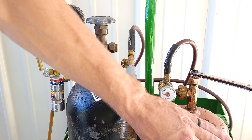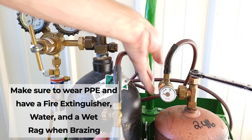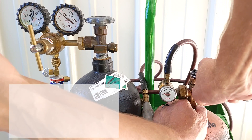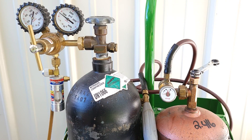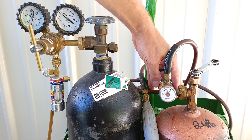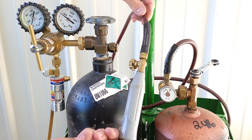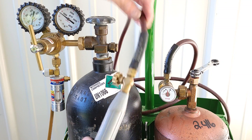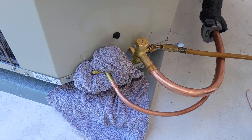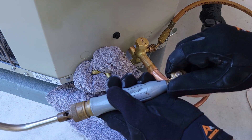Over here with our air acetylene tank, we have our regulator attached. We're reading empty. This is closed and this is backed out. The first thing we're going to do is open up the tank and leave our wrench on there, and then we can turn this in clockwise and now we have acetylene. So now we're ready to go. Before we start braising, I'm going to turn this down and then we can light our torch. We have it all wrapped up with our wet rag. We can light our torch.